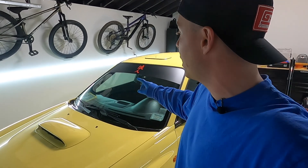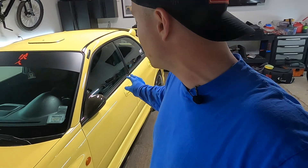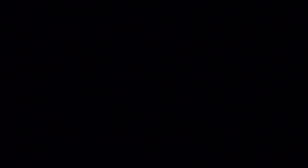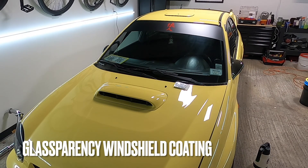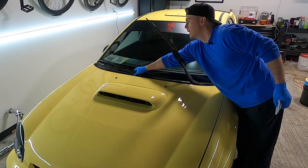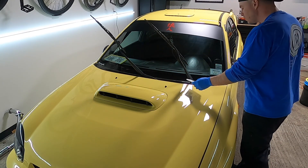We're putting a layer of the Glassparency windshield coating just on the front windshield — we're not doing the rest of the glass, so that will remain uncoated, and the wheels are also not going to get a coating. I'm going to set you guys back up on the tripod, do some panel prep, and I'll probably do a quick interior — just a vacuum and dusting for the guy — and then we'll get right into the coating.